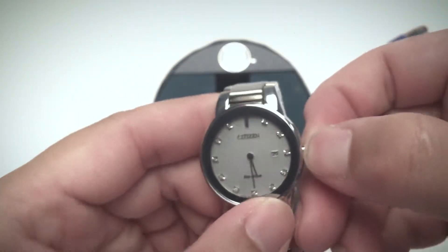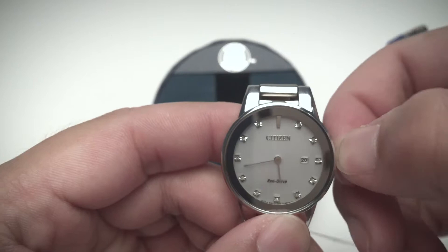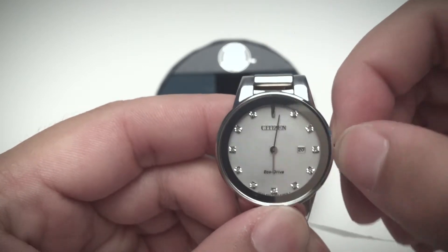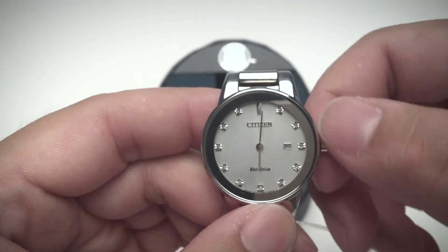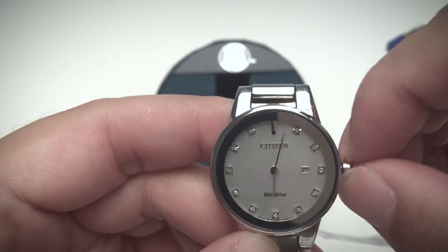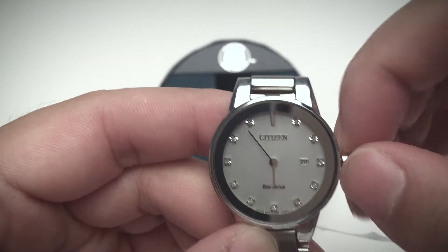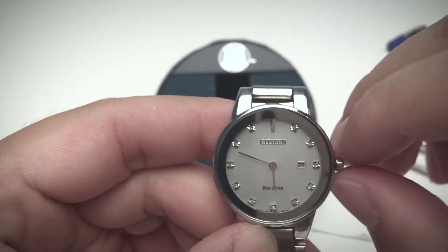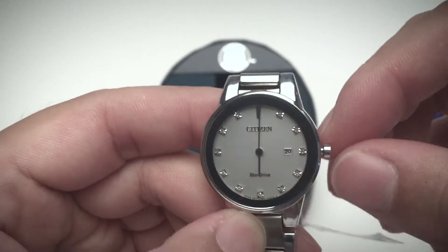Let's see if it's easy to adjust the time. One thing I find kind of annoying is the crown — sometimes it doesn't have any texture to grip, so if your hand is sweaty it's kind of hard to turn. For this one it's not too bad, but a little bit of texture would make it easier to turn.